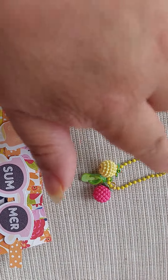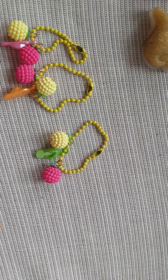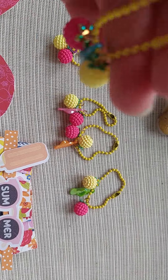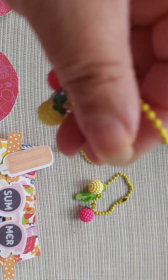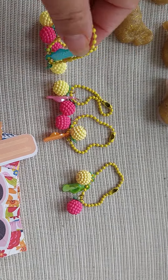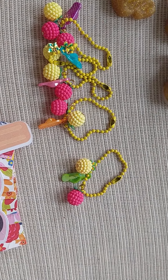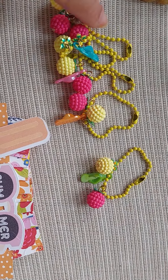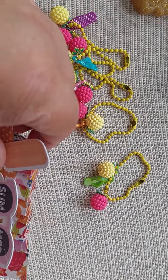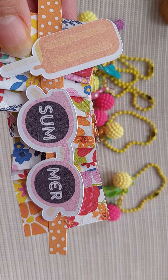I made those first because I didn't know what I was going to use them for. What I like to do sometimes on projects is hang a dangle from a memory dex card or even an ATC. I was thinking of using it on a twinchie, but I'll see about that.